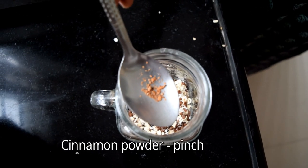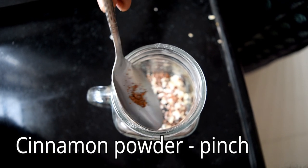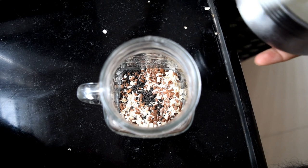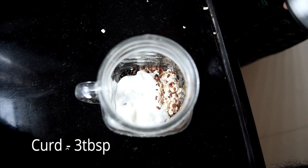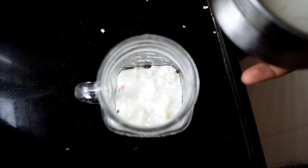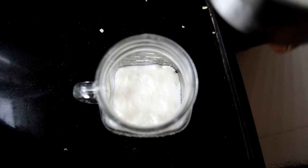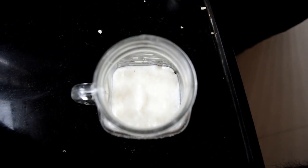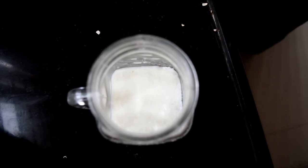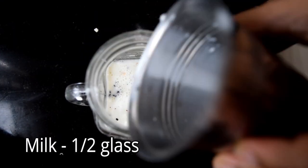Weight loss and also some cinnamon. Check the water — the water will help control blood sugar levels. We will use water — half a glass.